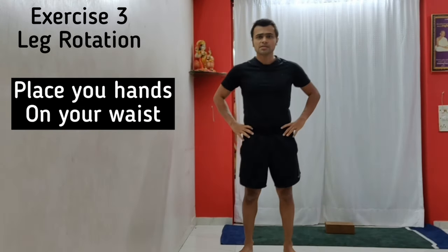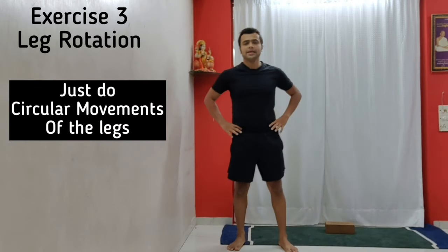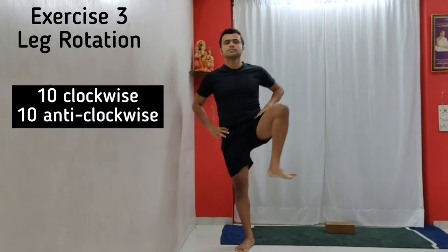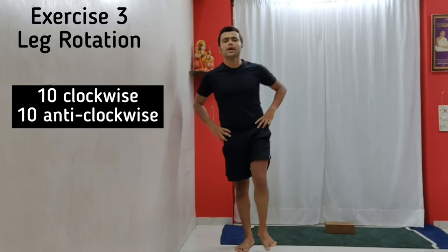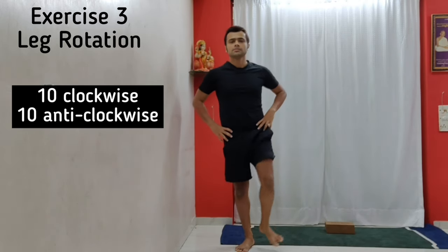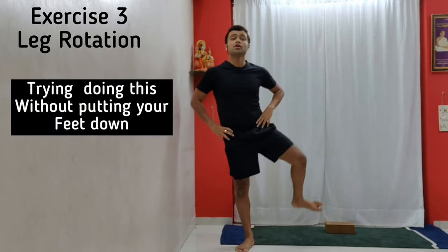Exercise number three: place your hands on the waist and do circular movements of the legs — something like this. Do 10 clockwise and 10 anti-clockwise, and try doing this without putting your foot down.